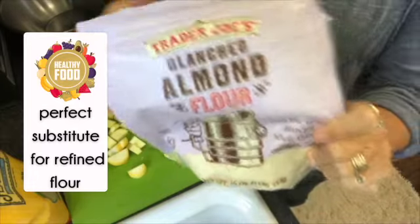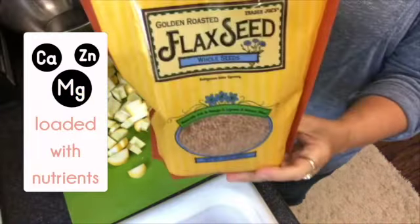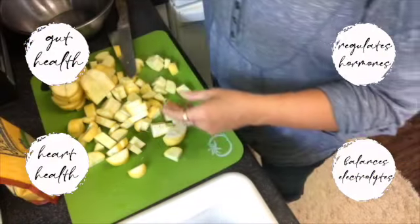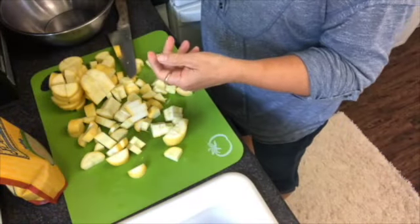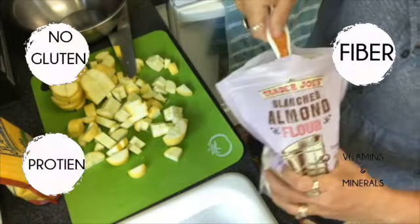Now we're going to make the mixture that we're going to bread the squash in, because what good is fried squash without breading? We're going to use almond flour, flax seed, and some hemp seed — so many benefits to all of these. But the number one thing is it's the best replacement for refined flour: almond flour.